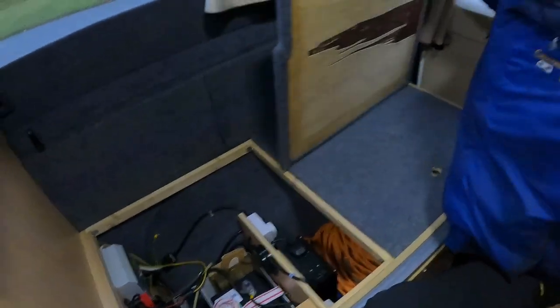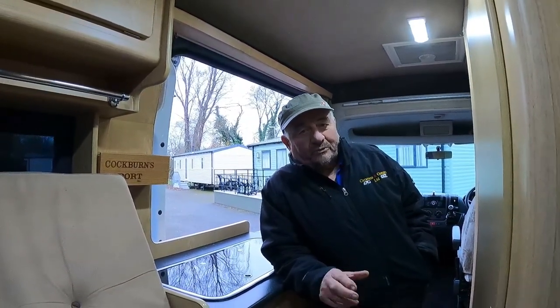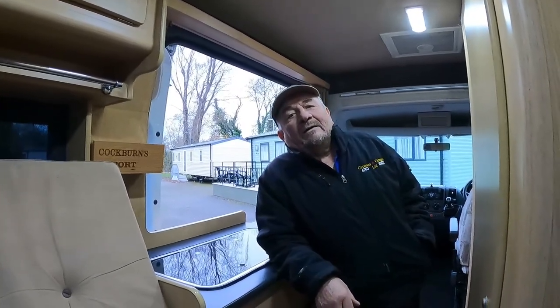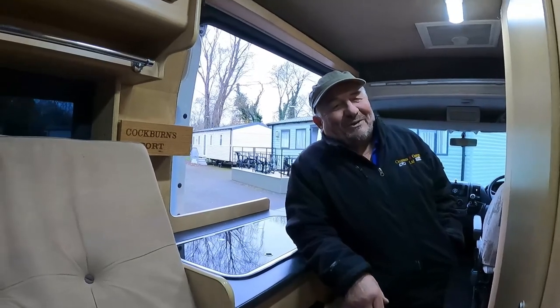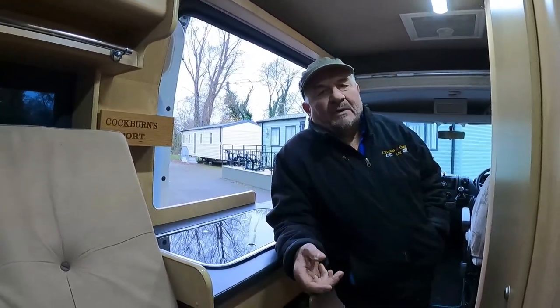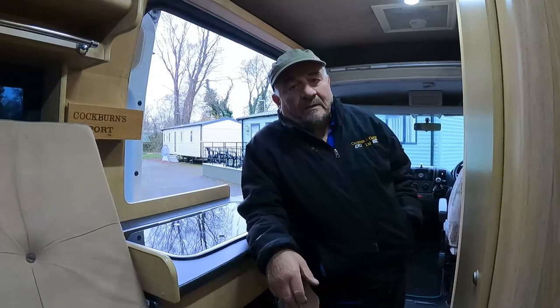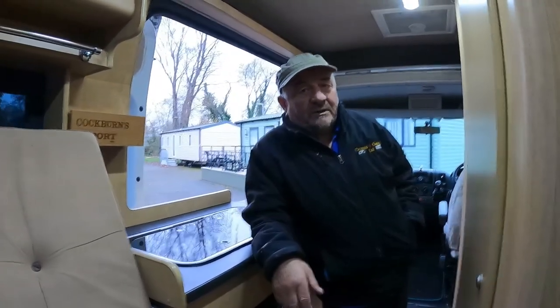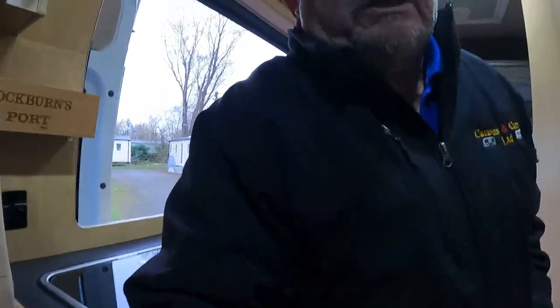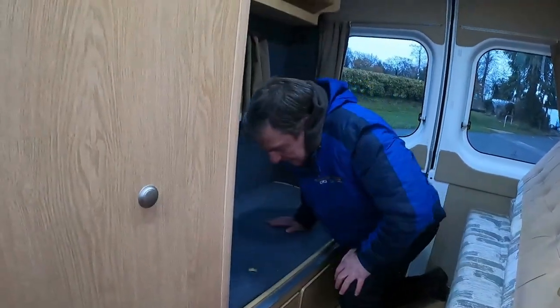What does an inverter do? An inverter will change 12 volt to 240 volt. So basically you can run small electrical appliances. You wouldn't run anything too heavy - that water heater is probably about two kilowatt, maybe less, it's likely a low energy one. I wouldn't try running the microwave off it - that won't do your batteries a lot of good.